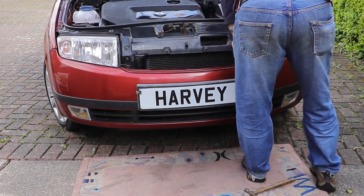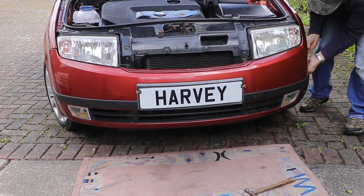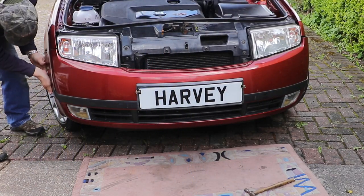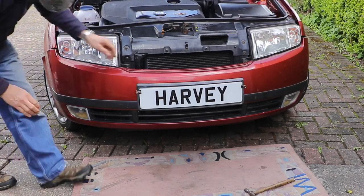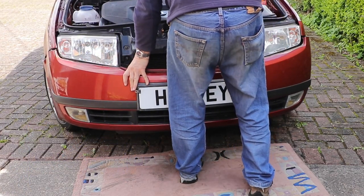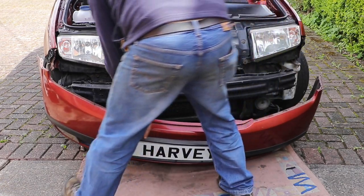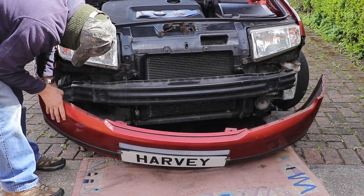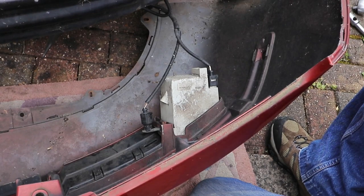Loosen the two T30 screws at the front. Unhitch the side pieces. Take out the two T30s and then lower the bumper to the ground and detach the electrical connection on the right hand side, and then the two connections on the left.